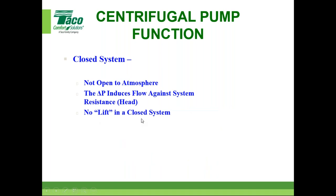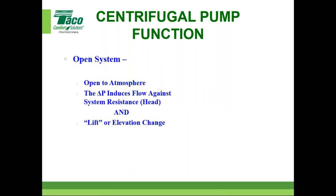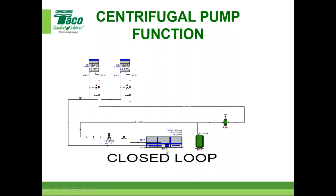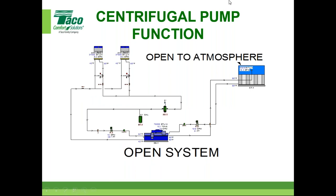In an open system, the pump has to overcome being open to atmosphere, like in a cooling tower application — common in the HVAC industry. The delta P must induce flow against system resistance — the head of the system, piping, and all components — plus the lift or elevation change. All resistance from the chiller, valves, piping, elbows, and tees comes into play, plus the elevation change up to the top of the cooling tower.